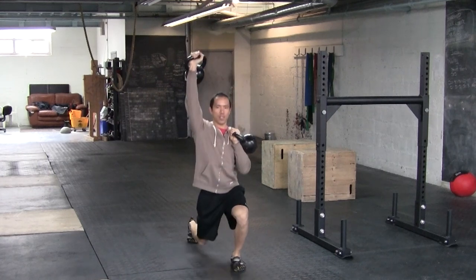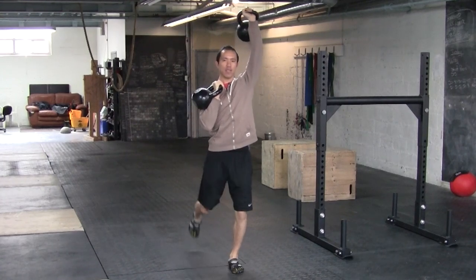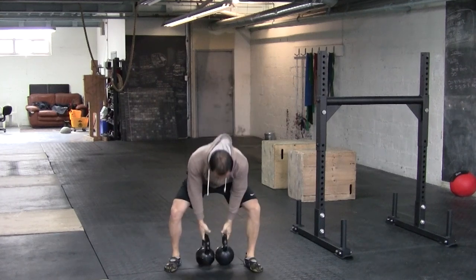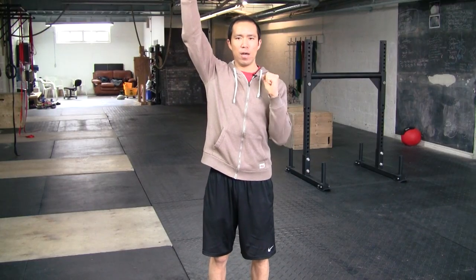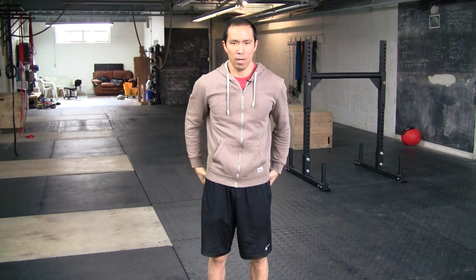So there are a lot of benefits to this exercise. Let me do one more just for fun. Because of the different position of the arms, you've got different weight on one side compared to the other. That's going to illuminate the left-right core and hip imbalances.